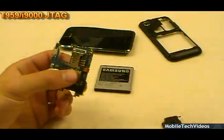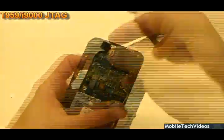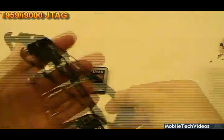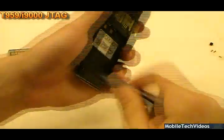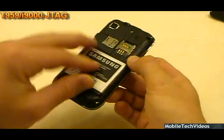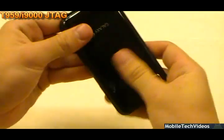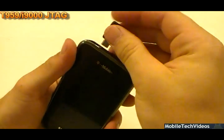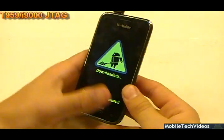All right, let's do this. Battery. Battery cover. Snap, snap, snap. Jig. Ta-da. Download mode. Boom.